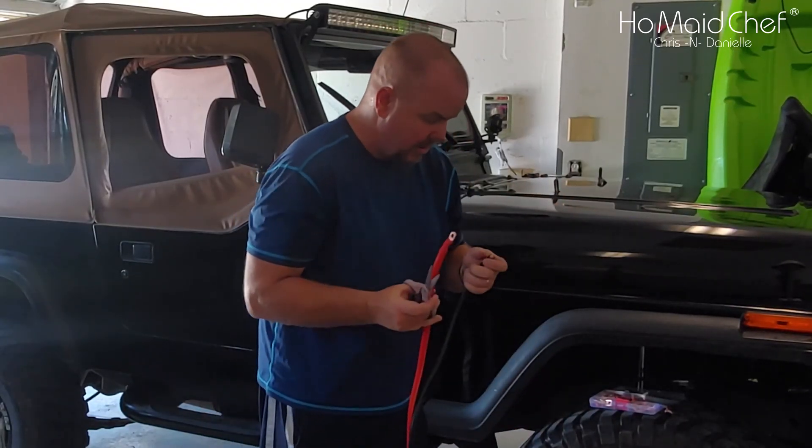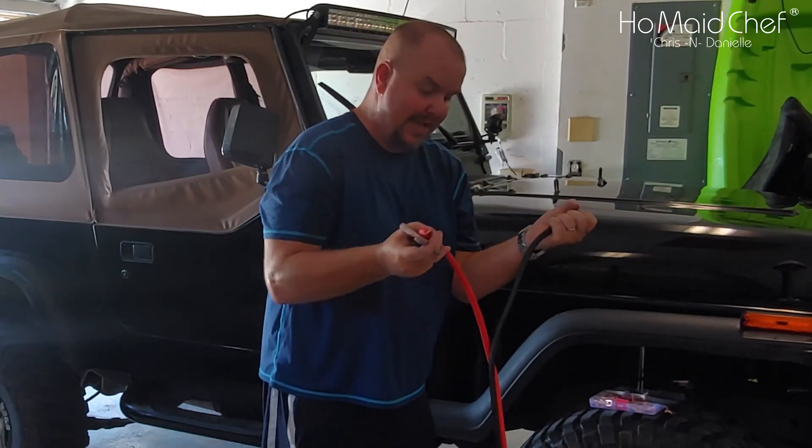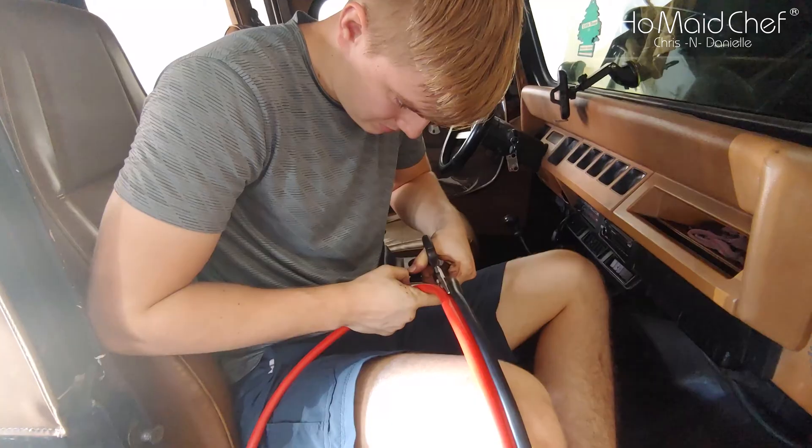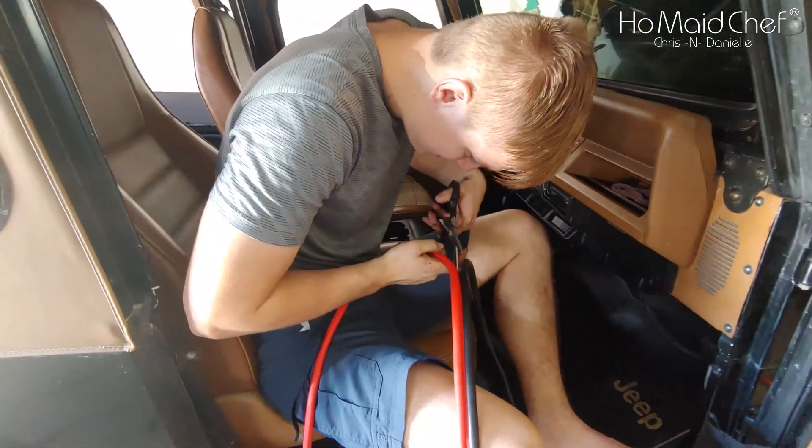These are really thick wires and they're very bendable. We ended up using mom's kitchen scissors — they cut much better.